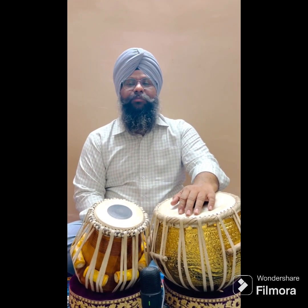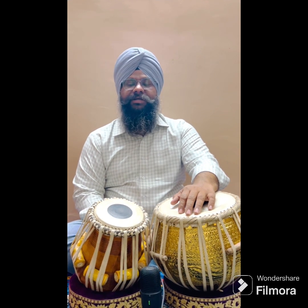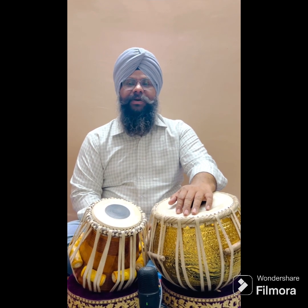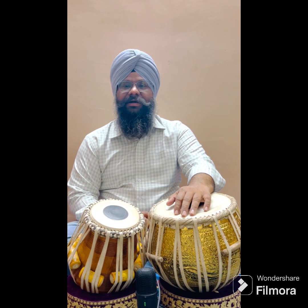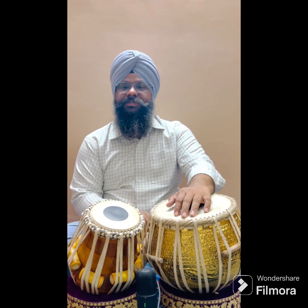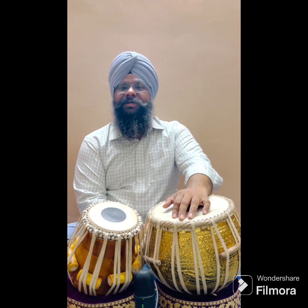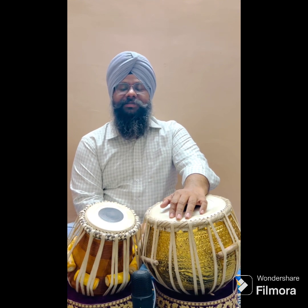It's a classical rela — a traditional rela. I hope that you like it. Thanks for watching.